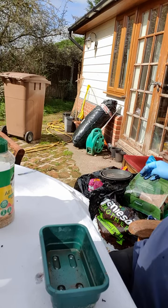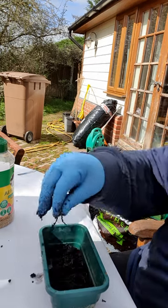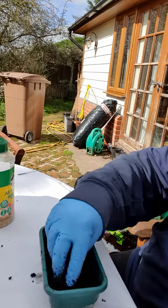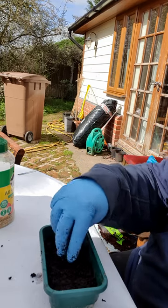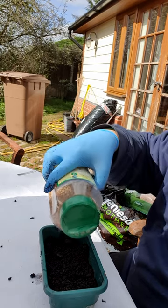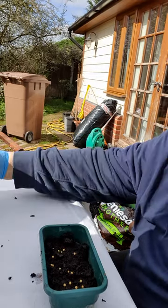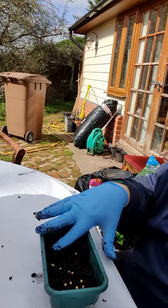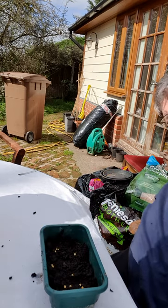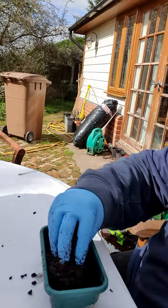We're going to start off with aubergines today. I'm going to pop some cotton compost in - it's been outside for a little while, it's a bit damp. We're going to put some all-purpose plant food in, just a little bit, to make sure there's enough nutrients for the seeds. They should have enough just to germinate on their own. Then we'll add some more compost on top so the food isn't on the surface.